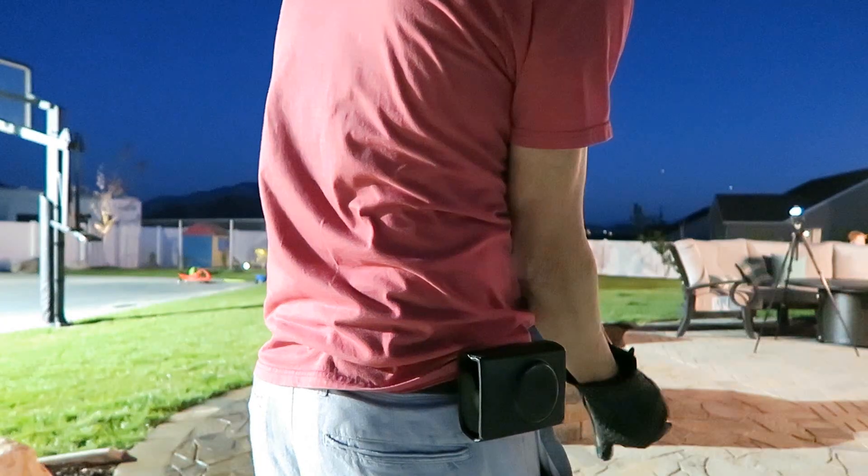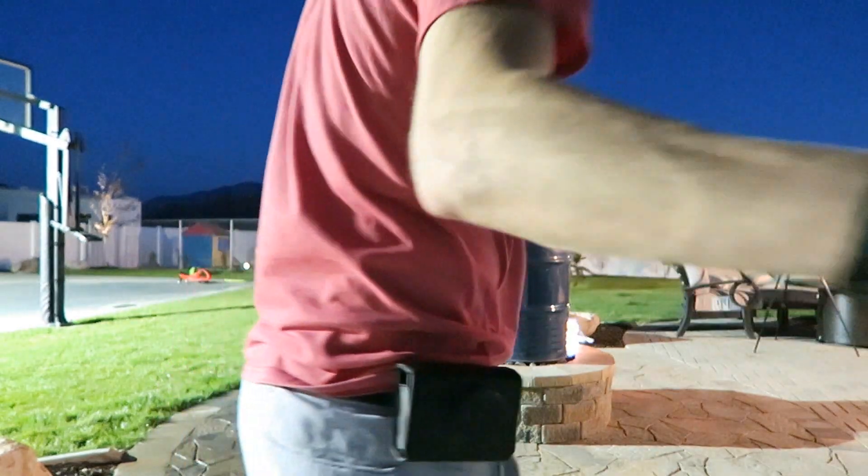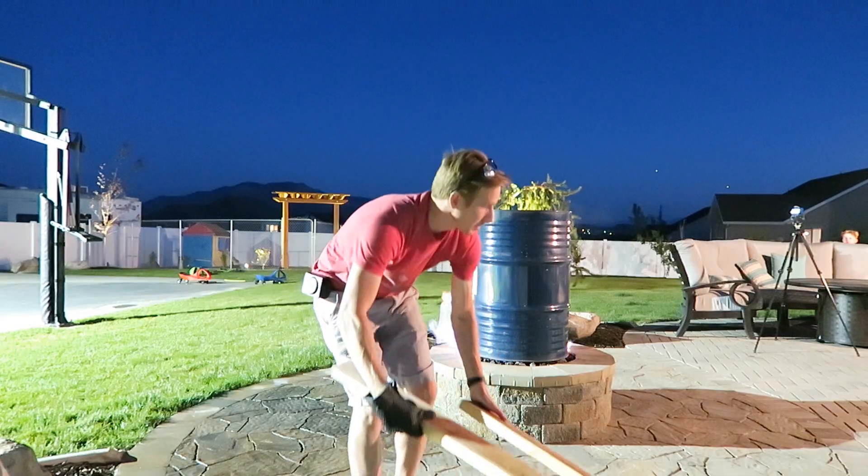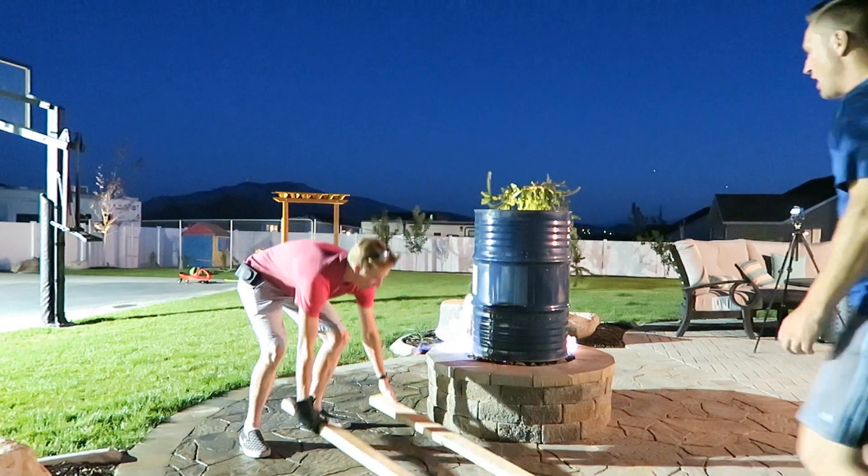Hey guys, today I'm going to be crushing a 55-gallon steel drum, but I'm not going to use my hydraulic press to do it. Today I'm going to use just the atmosphere. In order to go big, I collaborated with April and Davey from their famous YouTube vlog channel — go check them out, April and Davey.